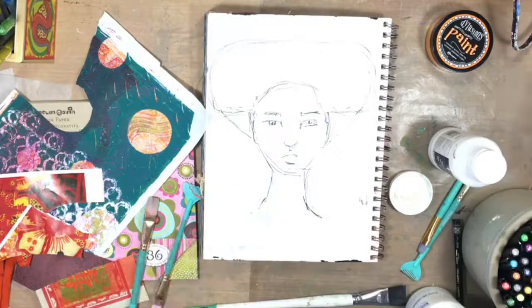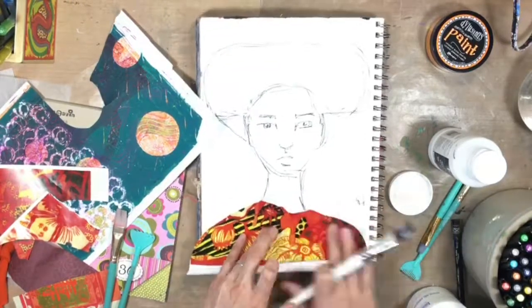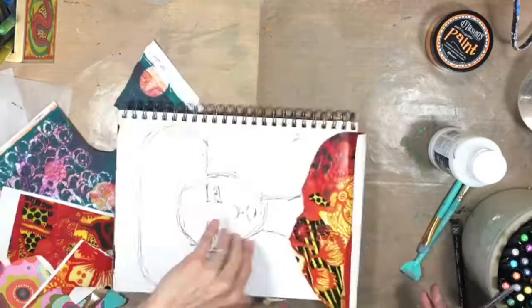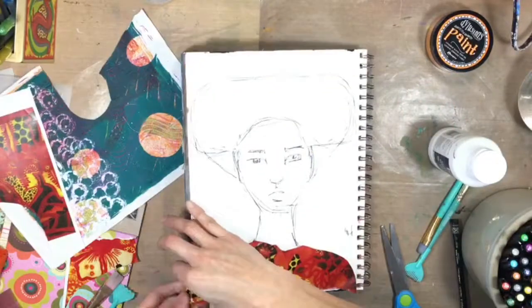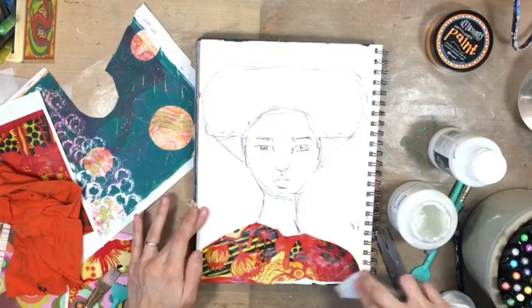I really like just the design of this piece of paper so I'm just gluing it straight down. I don't plan on altering it anyway. It was shaped like that already so I left it, and then I just roughly tore the edge off the bottom. I like rough edges so I just left it like that.